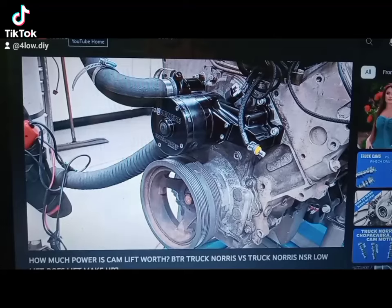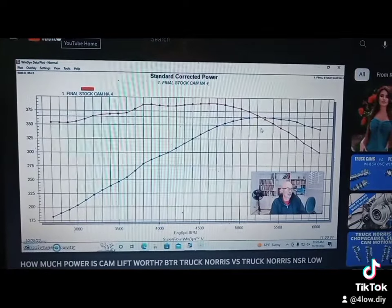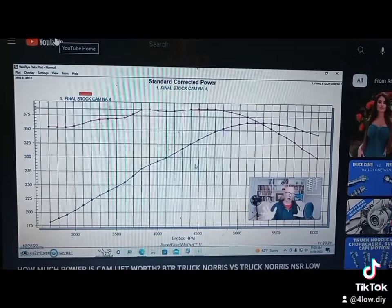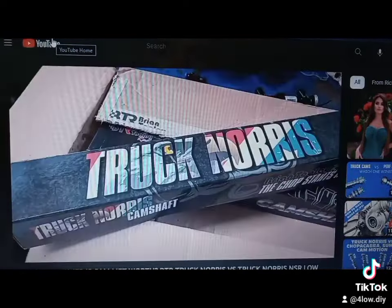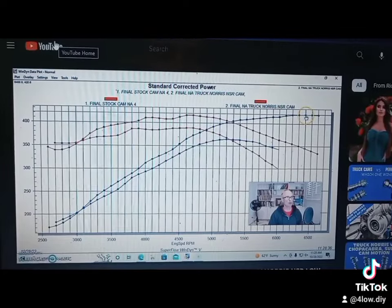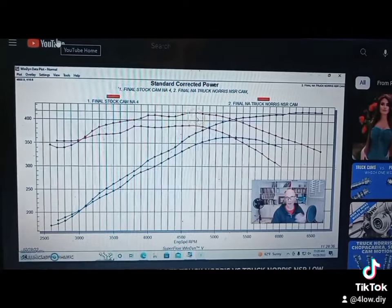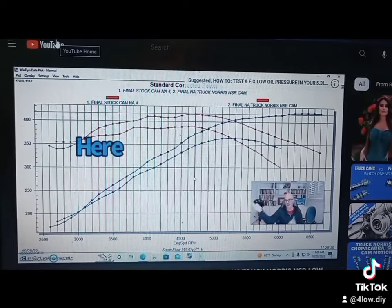He tested a bone-stock 5.3 truck engine right out of the wrecking yard, still had the truck intake on it, factory 706 heads. He took all the accessories off except for an electric water pump and had long-tube headers on it. At the crank, the 5.3 put out 364 horsepower and 386 foot-pounds of torque — pretty impressive, since the factory rates it around 290 to 315 depending on the year. With the NSR Truck Norris cam as the only modification, it produced 421 crank horsepower and 417 crank foot-pounds of torque — a gain of 60 to 70 horsepower.